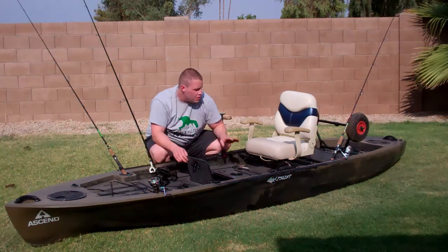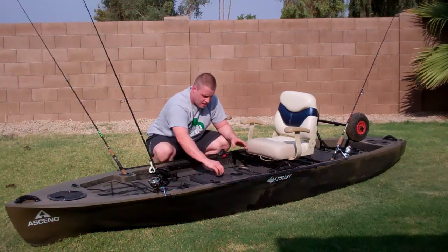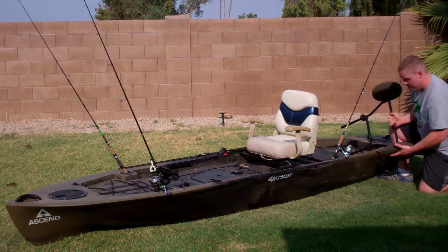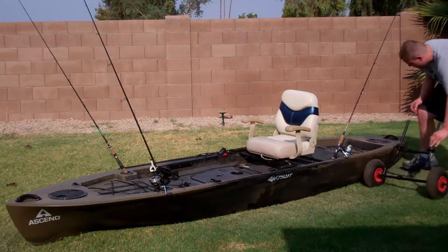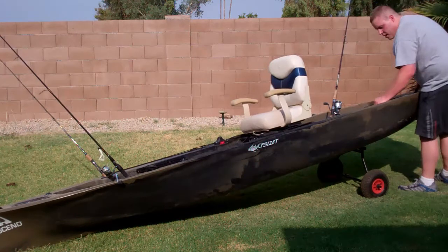There's also this center storage, which is easily accessible from the driver's seat. There's also this kayak cart, which goes in quite easily and can be done with one person.